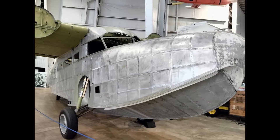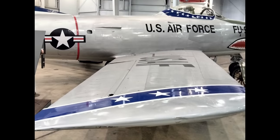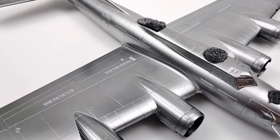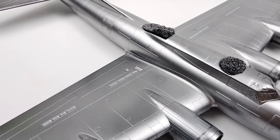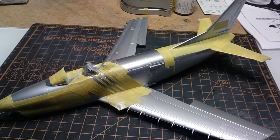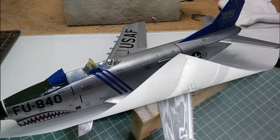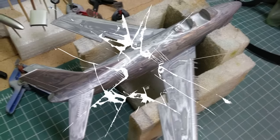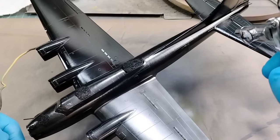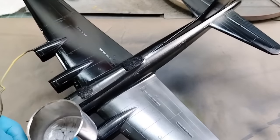Some of the most beautiful planes to build in scale are the bare metal aircraft that were commonplace from the 1920s through the 1960s. Natural metal finish is unforgiving, highlighting every flaw, gap, and seam line that you did not correct. This can frustrate even the most seasoned modeler, having to sand or strip the finish right off, or worse yet, placed on the shelf of doom. Natural metal finish is the Everest or holy grail of aircraft finishes, but when accomplished can make for a stunning scale model.